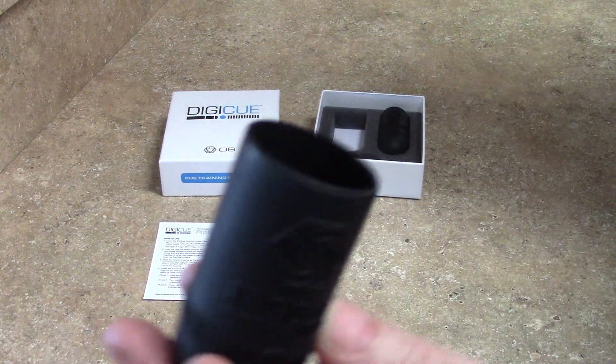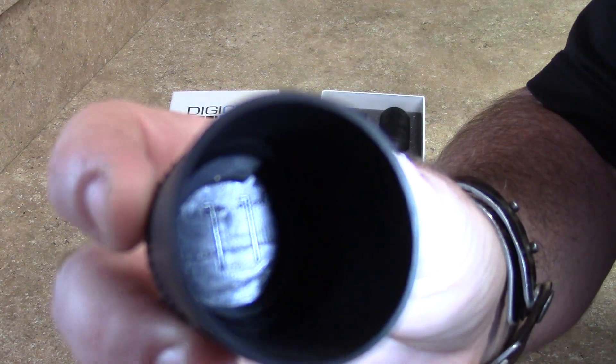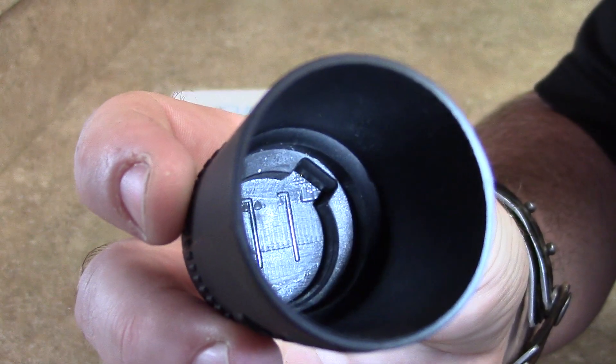Now I'm actually going to get a flashlight so you guys can see. If you look inside there, you can see that the Digi-Q has been molded on the inside — you can see there's a little cutaway section.